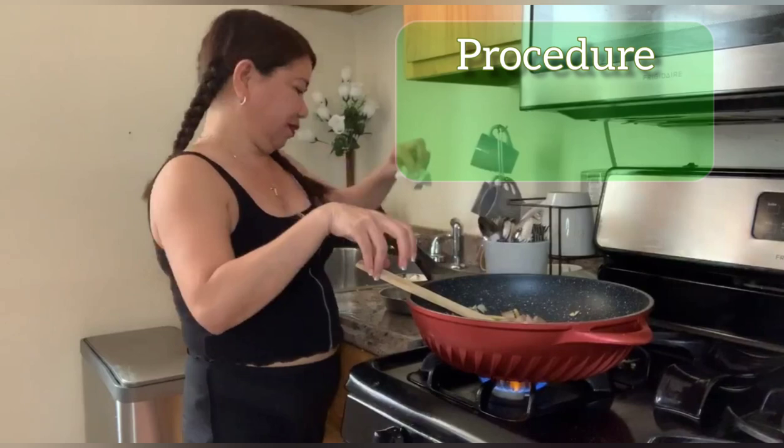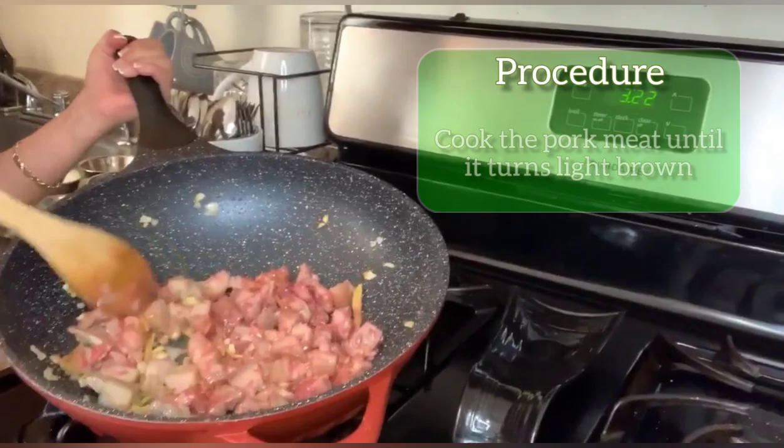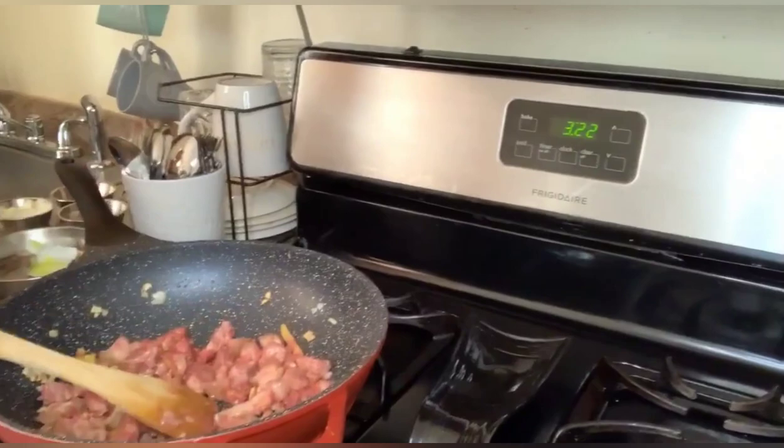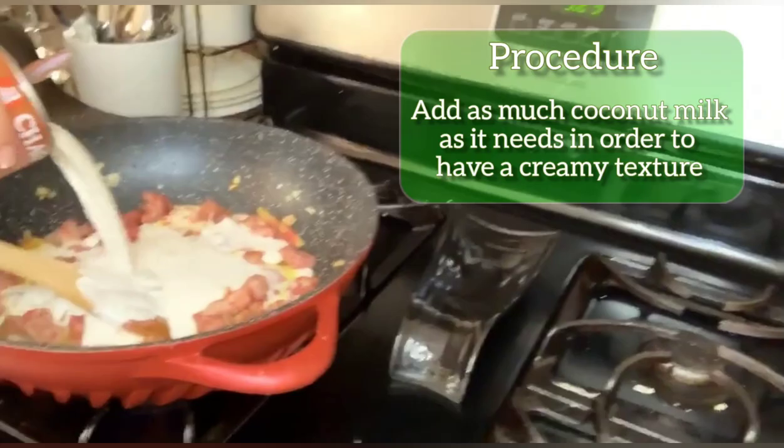I will put the cubes. This is the flavoring of my buhi laing. Guys, look at this — I am doing the pork with the flavoring now. So it's time for me to put the coconut milk.